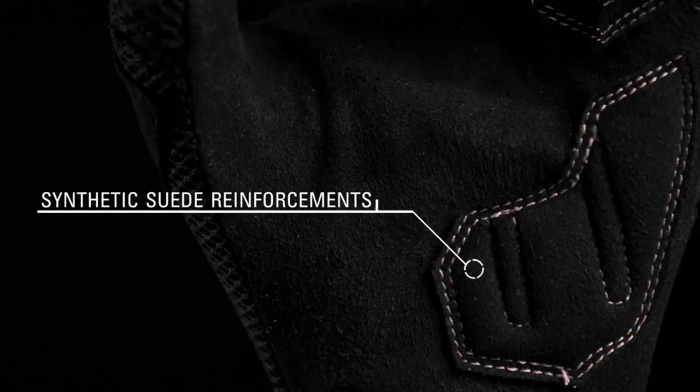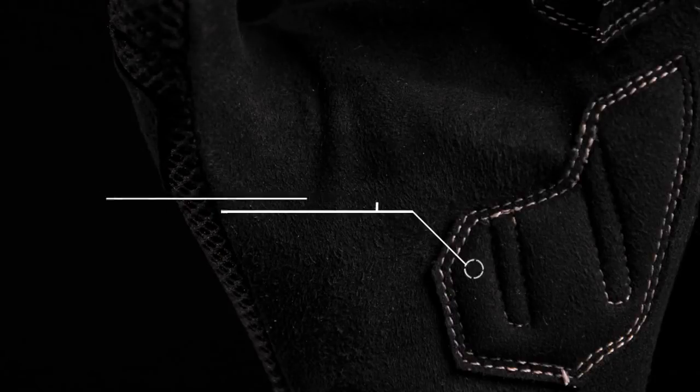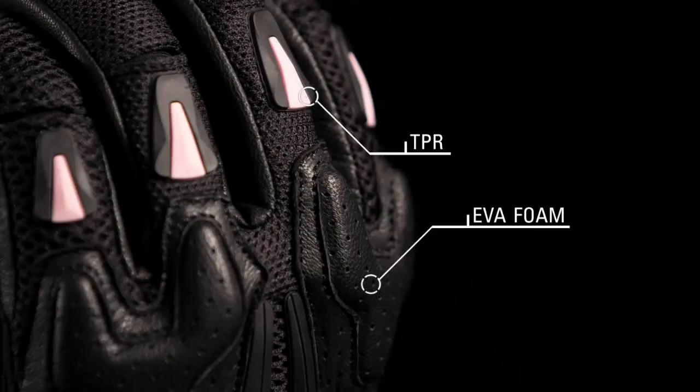Synthetic suede reinforcements on the palm provide durability and grip. EVA foam knuckle protection and TPR reinforcements provide exceptional impact protection and abrasion resistance.